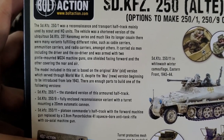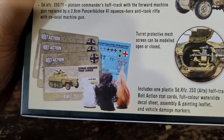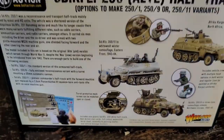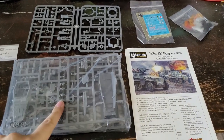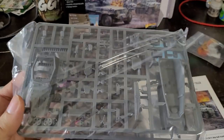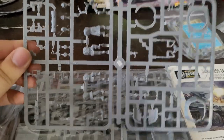Looking at the box here — give you guys a second to pause and read it — these guys are really good at including the history about the subject. Looks like we have some cards for each version of it, and transfers. Opening the box now, it looks like we have the sprues for the model — original plastic sprues, potentially unless they redid it. Then there's an upgrade sprue with the guns on it, so it looks like they may sell these separately later on.